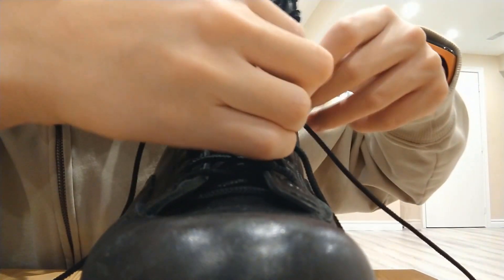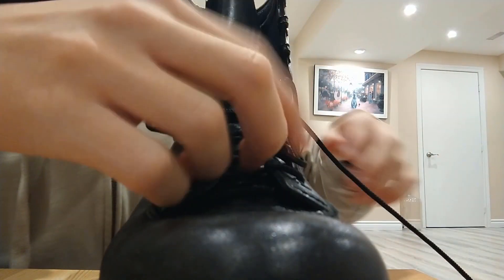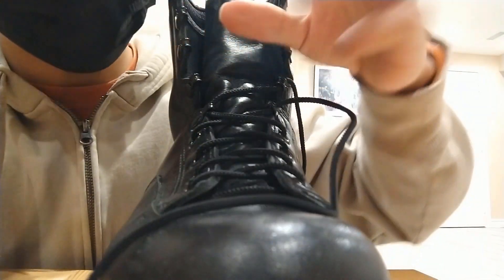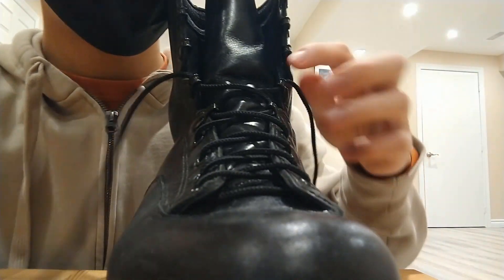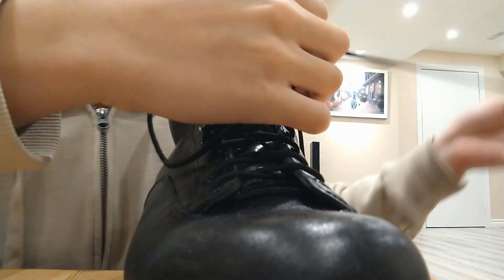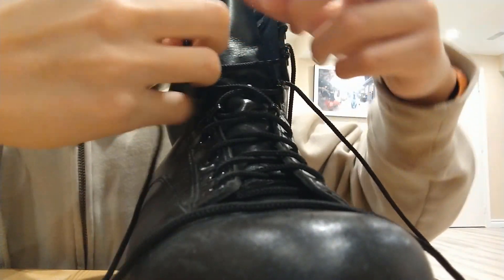Once you get to the part with the stubs, just continue as you normally would. All you have to do is keep on going. Always remember: do not over-pull your lace, otherwise you are going to end up with an uneven distribution and have an awkward time trying to tie your laces when wearing your boots.